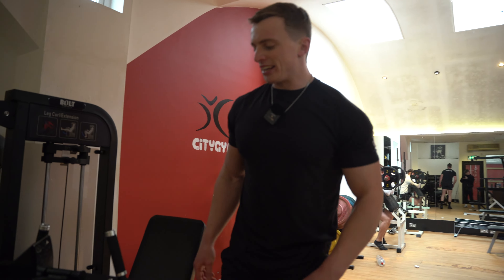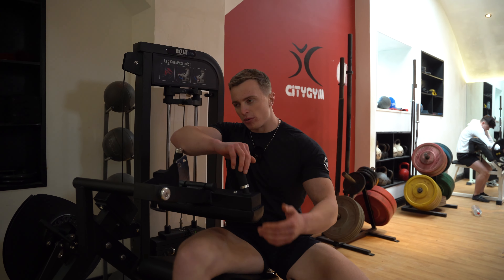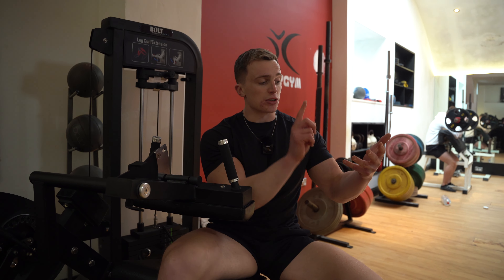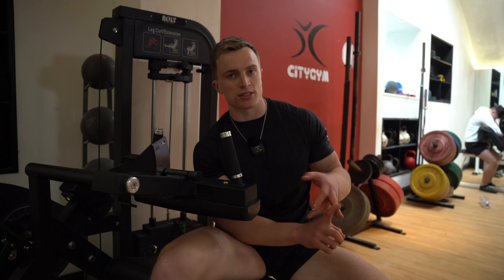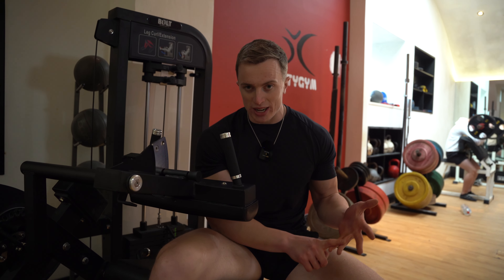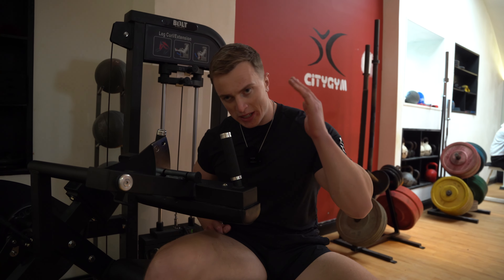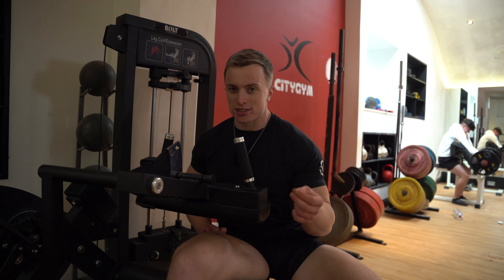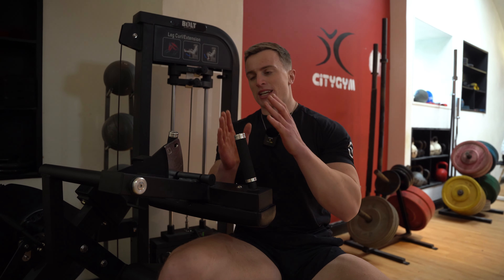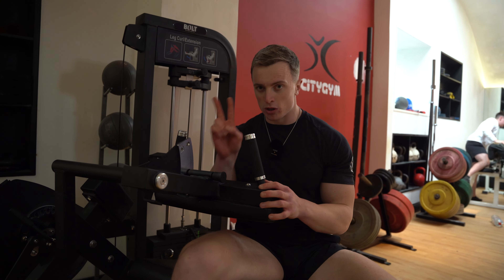The second exercise is a leg extension. There are different ways to structure a full body workout — you could alternate muscle groups or just do both quad exercises, then two chest, two back. It really doesn't matter. I want to be as efficient as possible today because I have to get out of here, so I'm getting my two most hated exercises — the two quad ones — out of the way first.